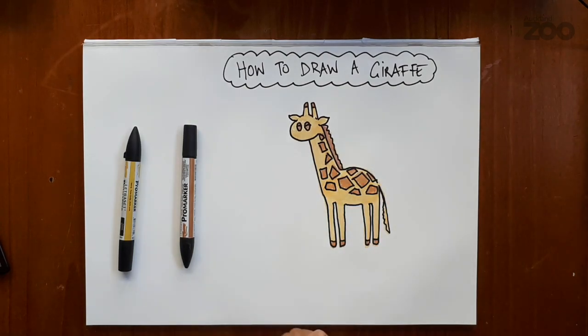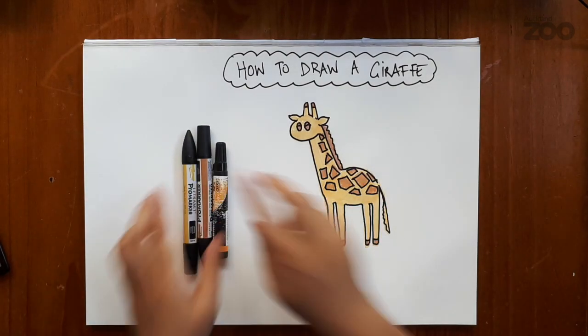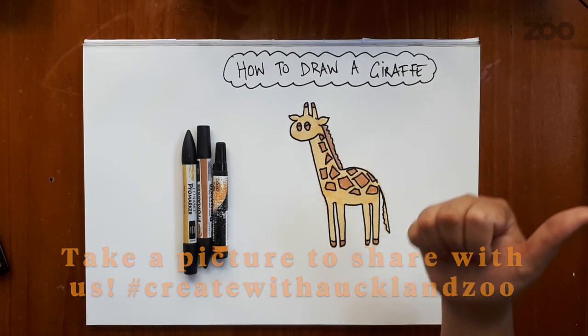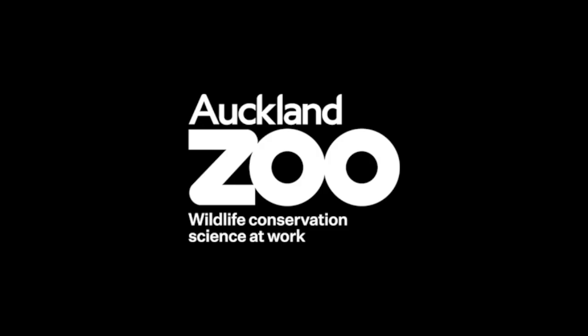And there you have it — that is our giraffe. Hake te everyone, see you again!